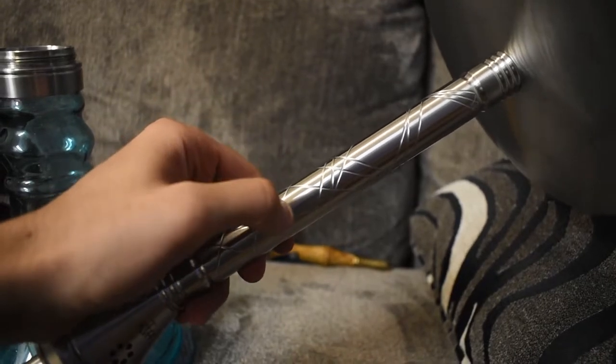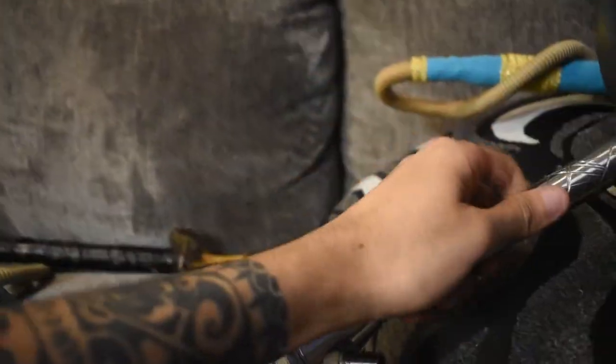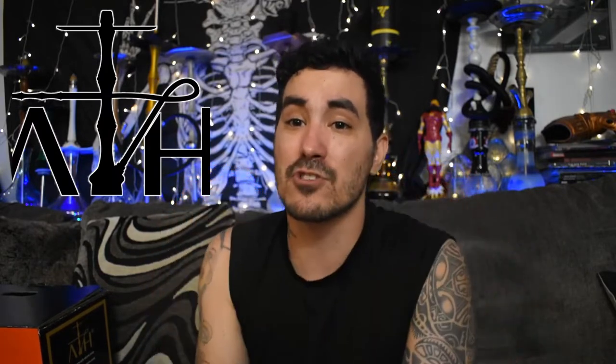This hookah is a-okay. I would like to see lounge owners actually check this out, because as a worker — someone who changed coals, changed heads, filled up the water in the bases, cleaned hoses, put coals on — I've done it all when it comes to the hookah lounge. This thing would have been fantastic for me personally. It takes a lot of ease out, reduces user error on the hookah smoker's part, especially with finicky customers. If you work at a lounge, you'll agree.